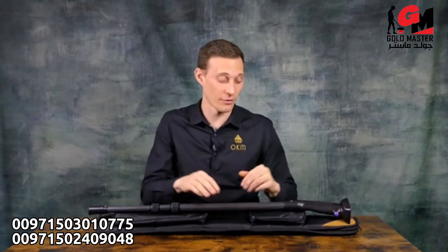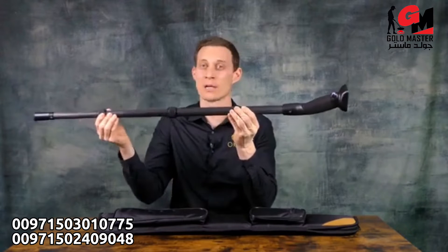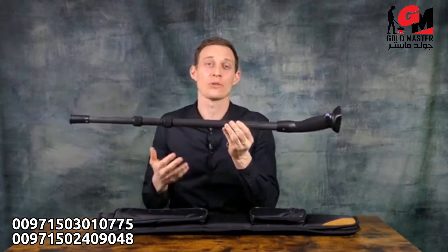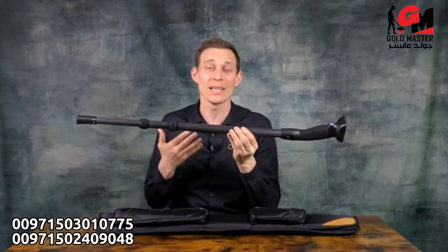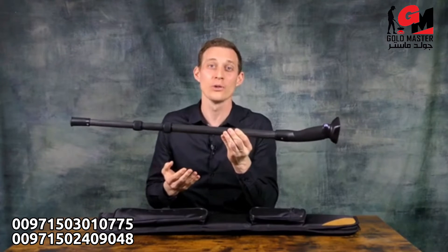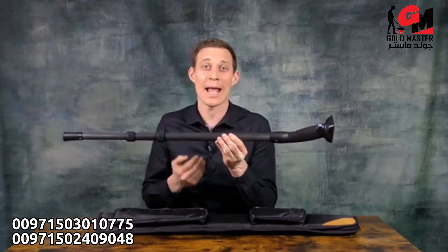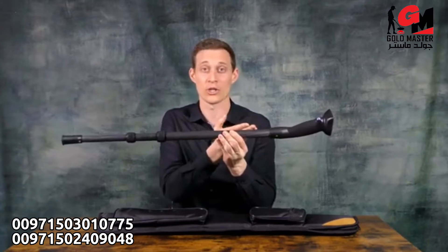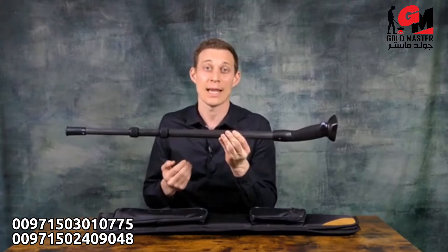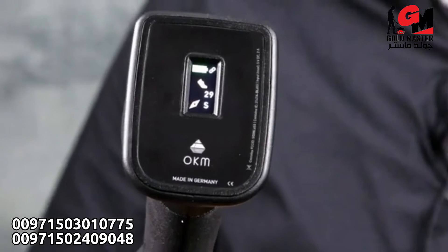Now let's have a look at the control unit of the Rover UC. The Rover UC looks like a walking stick which you can adjust to your height. We want to make sure that when you're looking for treasures and cavities, nobody else really understands that you are treasure hunting. That's why we have included an internal battery with an operating time of roughly 48 hours and we've included the OKM sensor technology directly in the walking stick. Additionally, there is a display that gives you information about the battery status, pedometer, and compass.